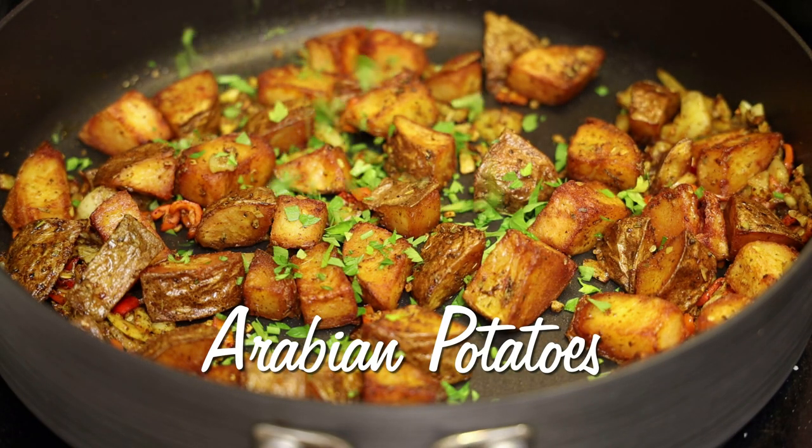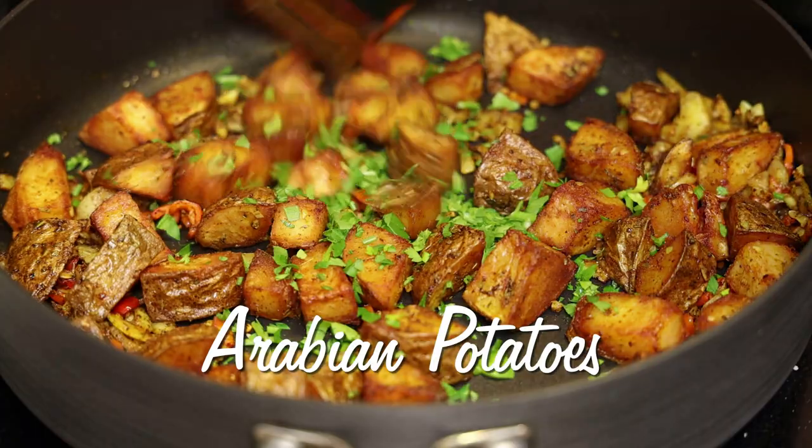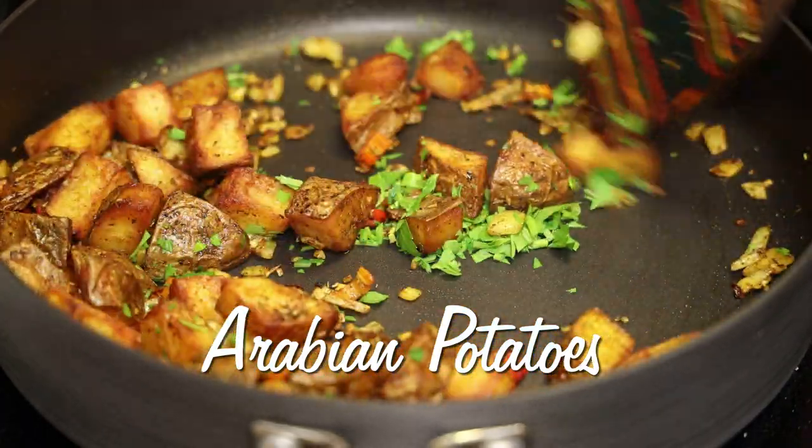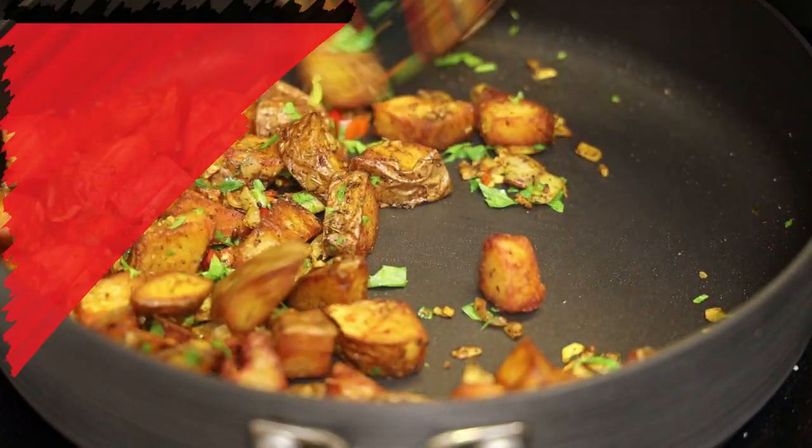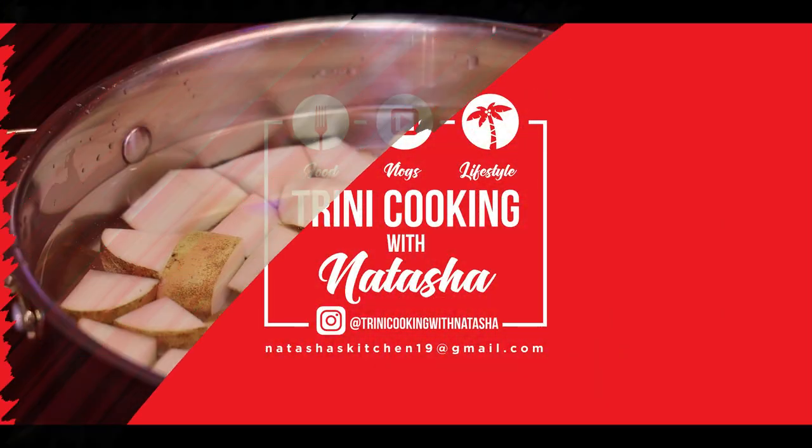Hi everyone, and welcome back to my channel. In today's video, I'm sharing with you all how to make my vision of Arabian potatoes. If you'd like to see how to make this, keep watching.